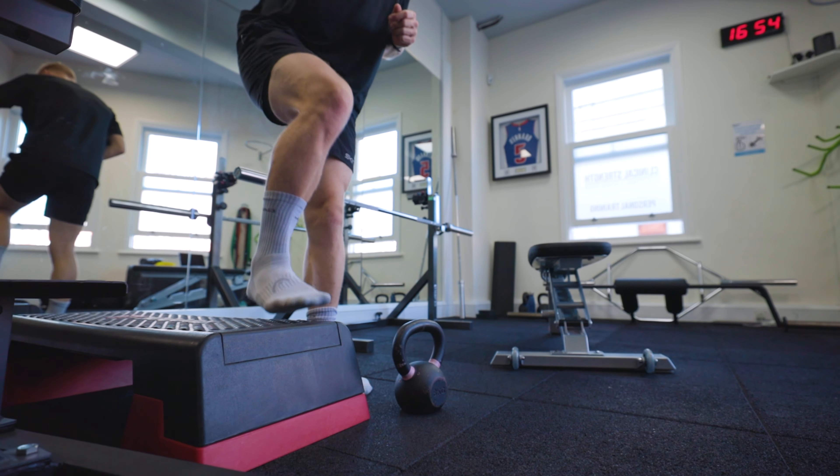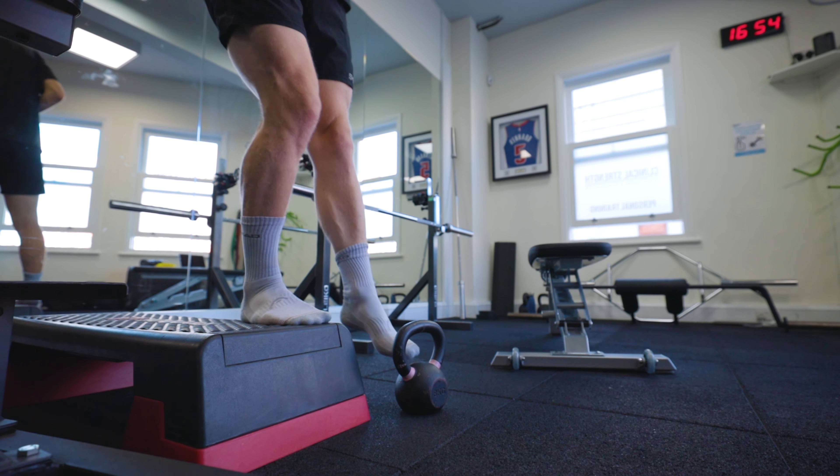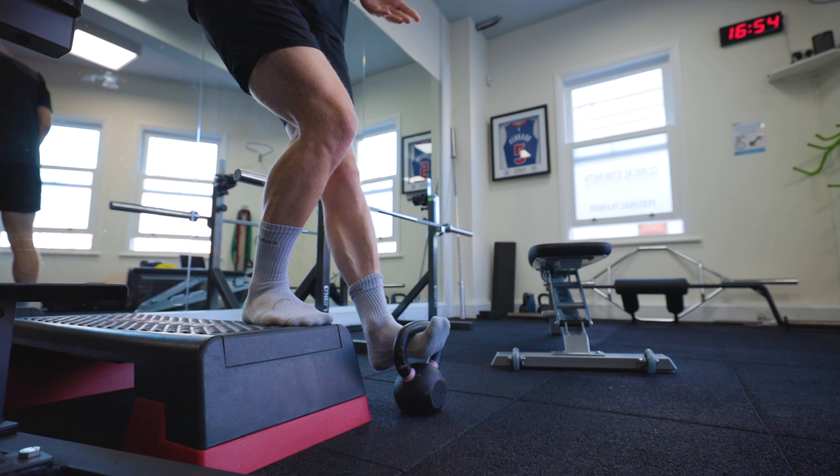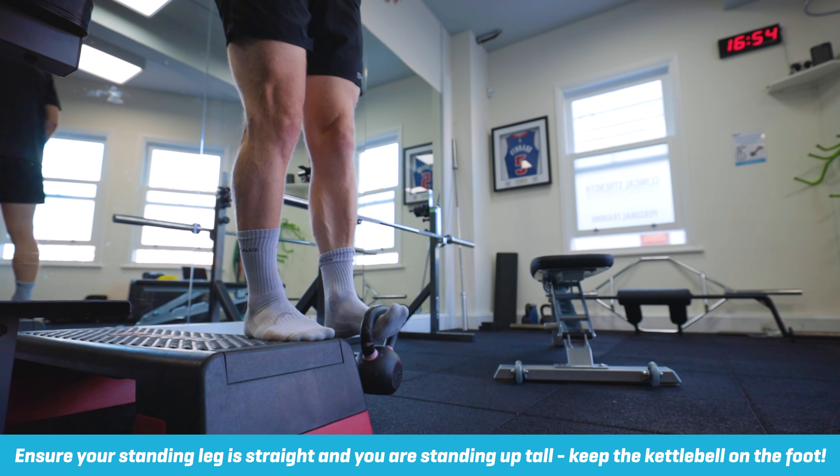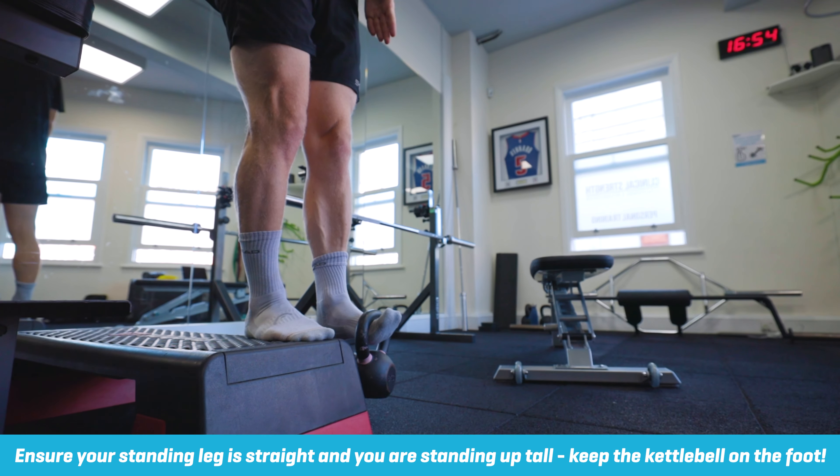To start the movement, one foot goes onto the step, and then we loop through and pick up the kettlebell, pull your foot up, and then go into a position where your stance leg is straight. The kettlebell should be off the ground at this stage.